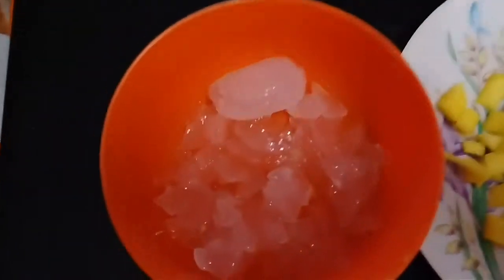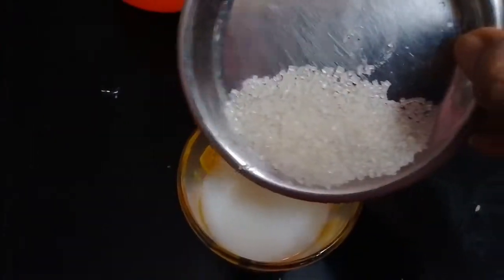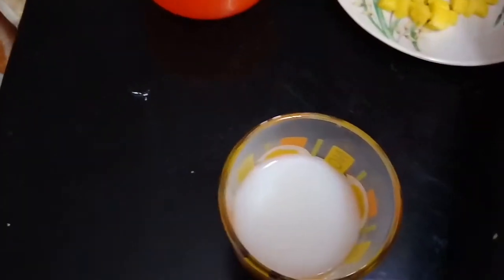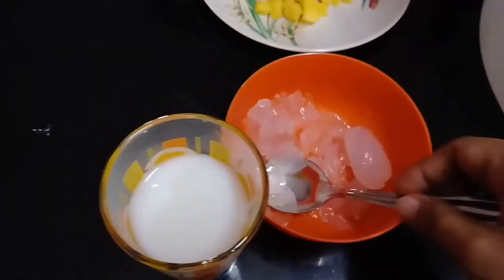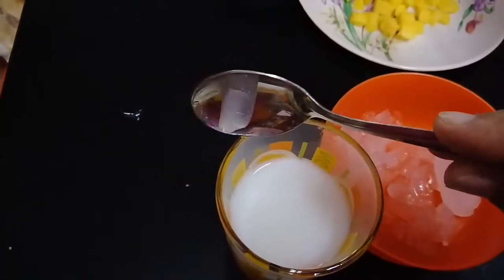Clean and use the mangoes — mango is optional. Then add a tablespoon of sugar and add the ingredients together. This is a simple recipe.